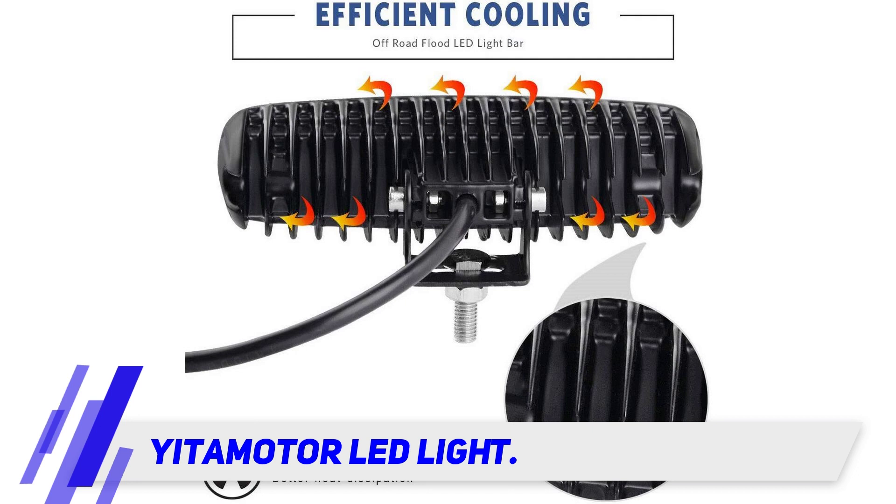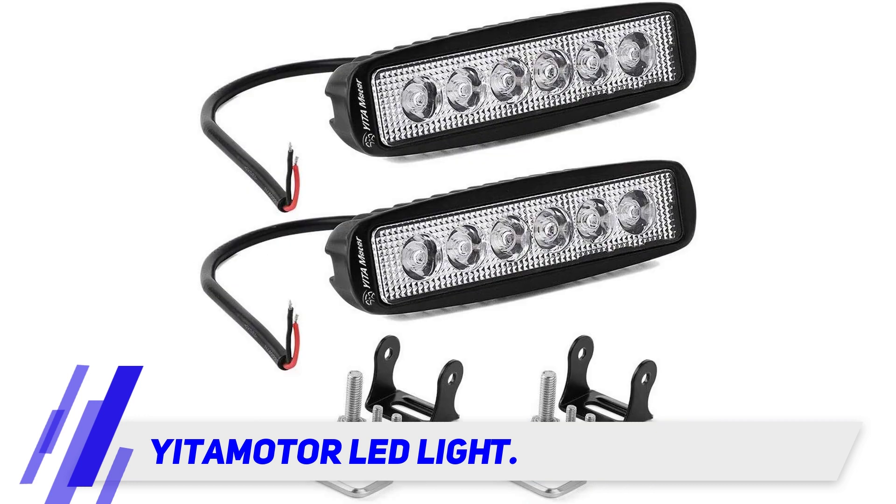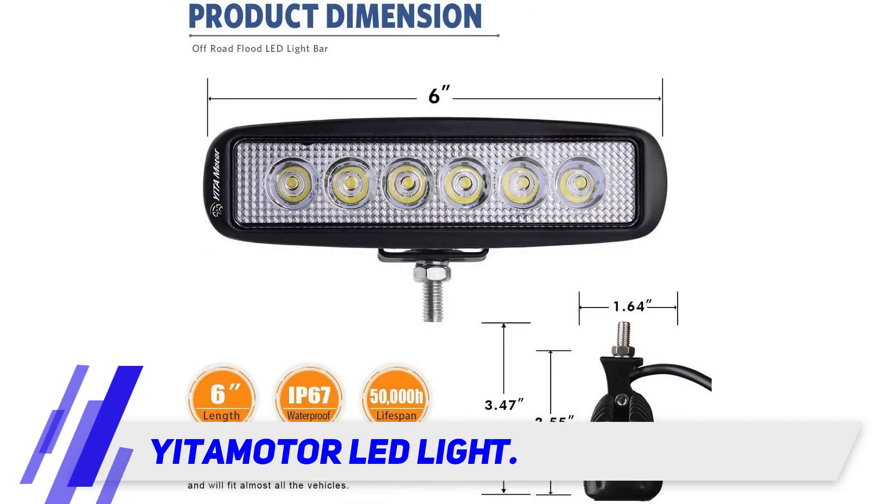All the light bars we've looked at so far have had 2 rows apiece. Yutimeter is a 2-piece light bar, but each bar has a single row with 6 LED cups in it. The 2 pieces are each 6 inches long and emit 3 watts each for a total of 18 watts floodlights.